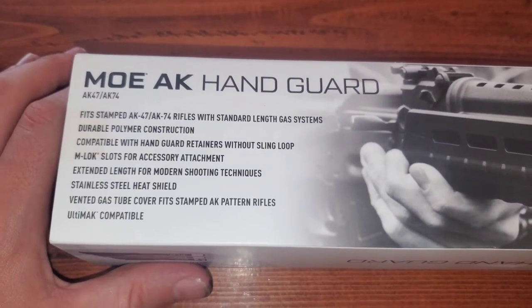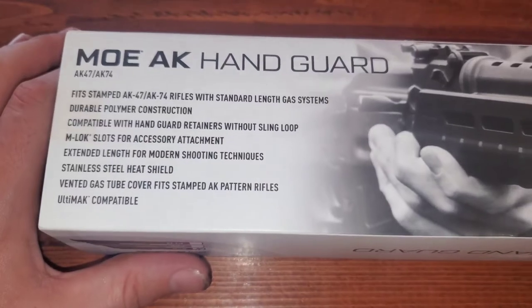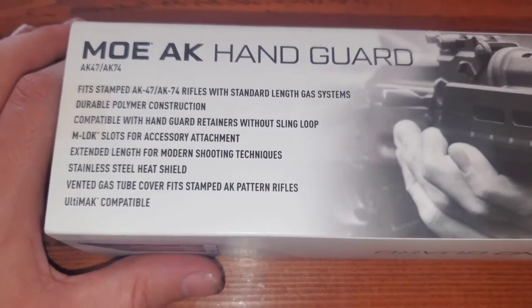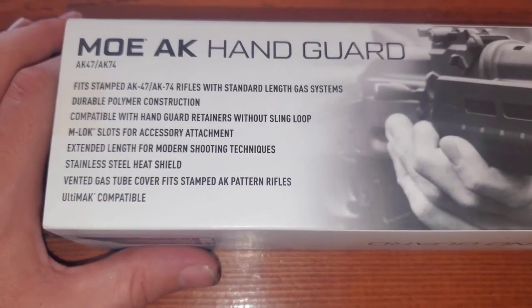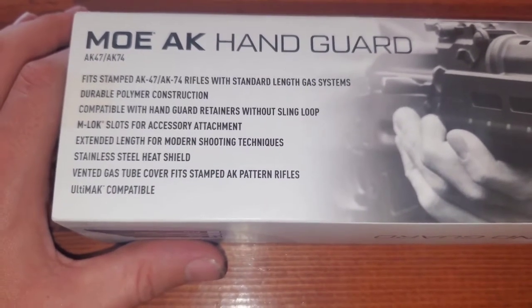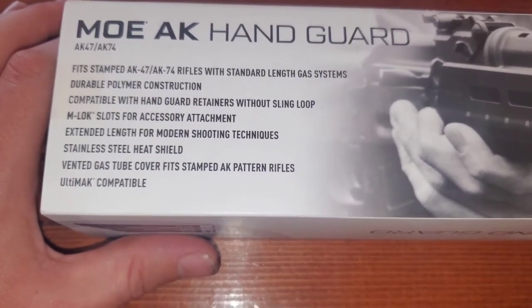It features durable polymer construction, compatible with handguard retainers without sling loop, M-lock slots for accessory attachment, extended length for modern shooting techniques, stainless steel heat shield, vented gas tube cover, and fits stamped AK patterned rifles.